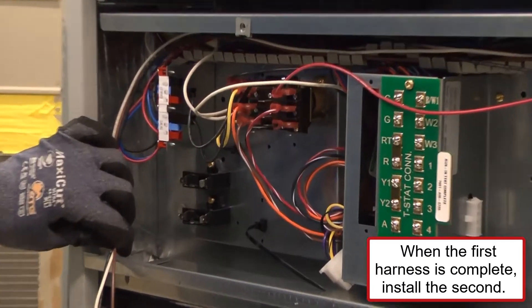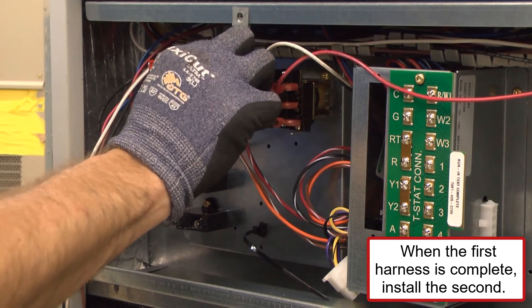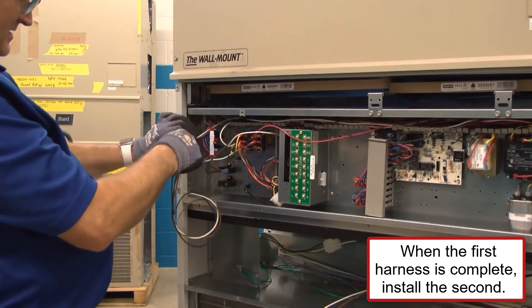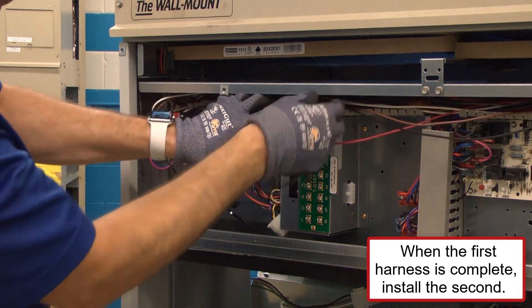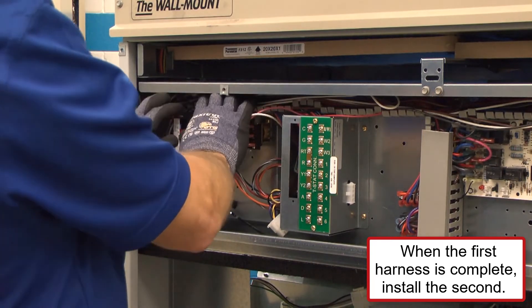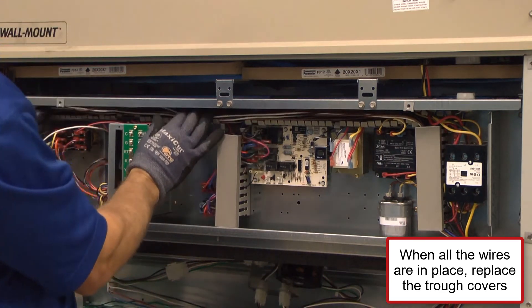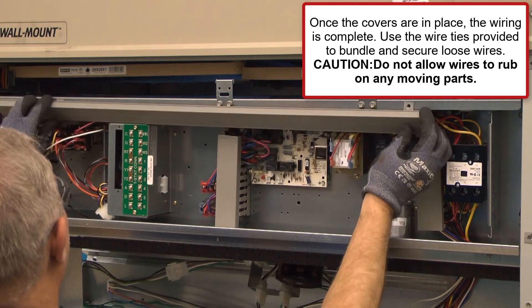When the first harness is complete and connected, install the four-wire harness until the second harness is complete. When all the wires are in place, replace the trough covers. Once the covers are in place, the wiring is complete. Use the wire ties provided to bundle and secure loose wires. Caution: do not allow wires to rub on any moving parts.